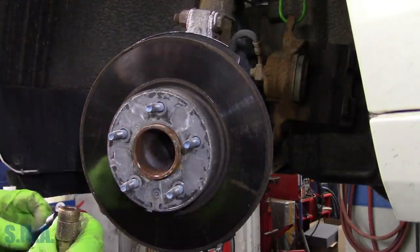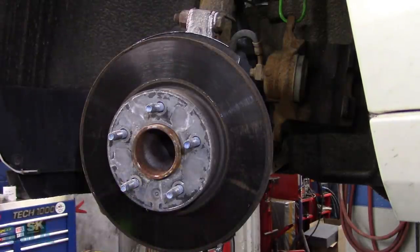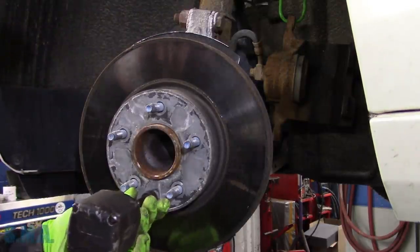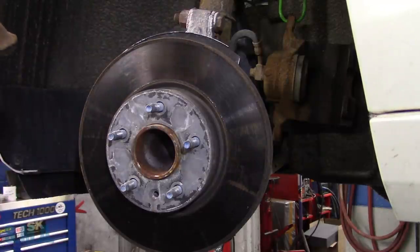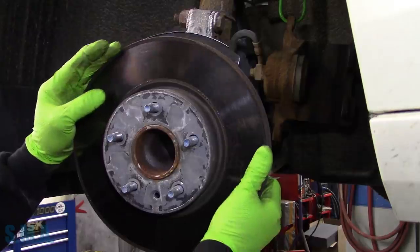Now we need a T-something — maybe T-30. Fits well. We'll get the impact and take the rotor bolt out. That may be missing on your application — have no fear, it's not super important. The wheel will hold your rotor on.